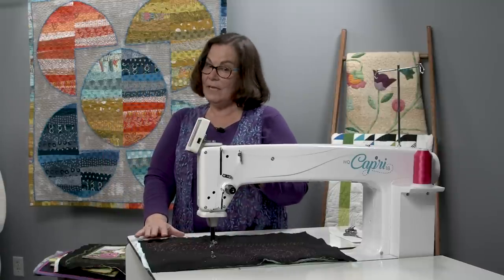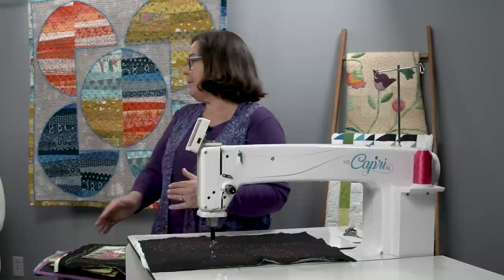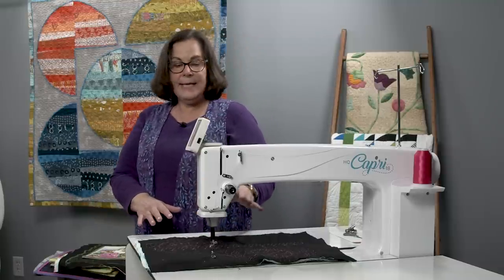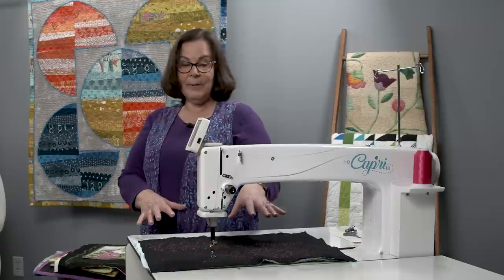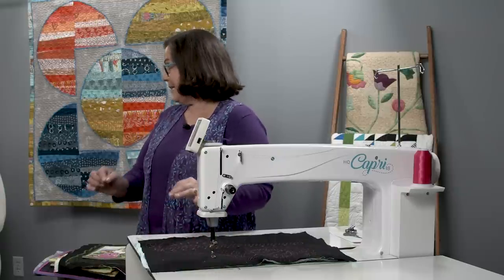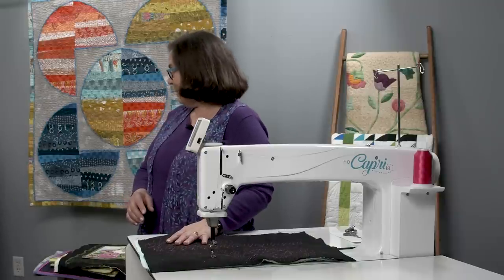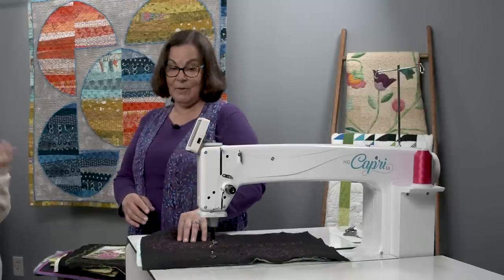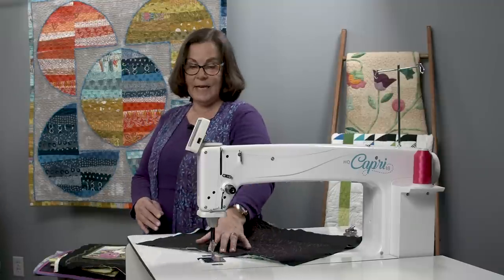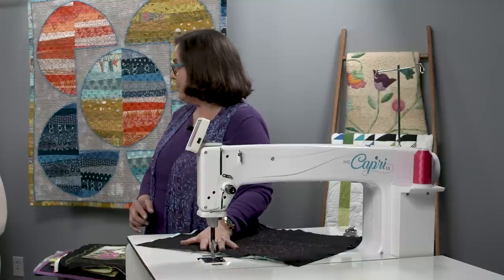We have stitch regulation built in — we have the choice of manual or stitch regulated. The stitch regulation on the Capri uses something called an insight table. It's not the machine that has the sensors — the sensors aren't built into the machine, they're built into the table. There are two little sight holes in the table that read the movement of your quilt as you go.